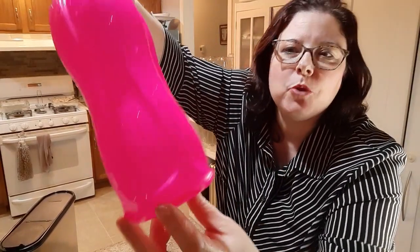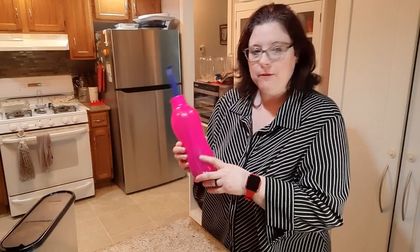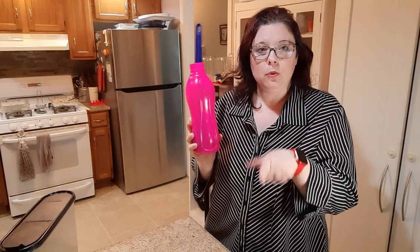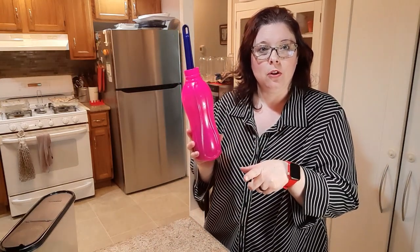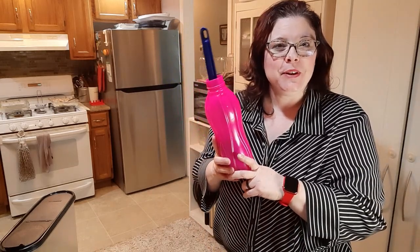I just washed it with soap and water and I wanted to show a close-up of how I got it out — sometimes they're just so tricky. If you use anything else that you've found works, let me know in the comments so we can all learn something new. Take care and we will see you on the next video.